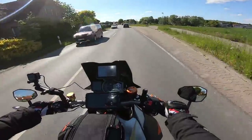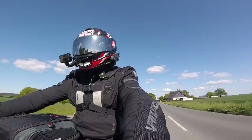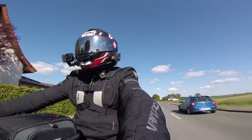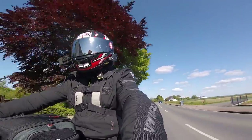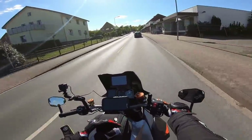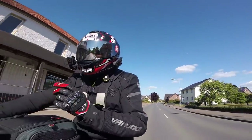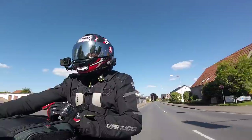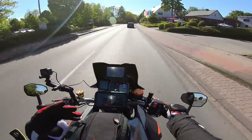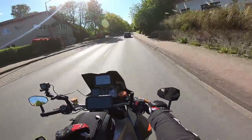Welcome back. It's a beautiful day and I've knocked off slightly earlier so I can get out for an hour on the bike. You guys have been asking me to do a year review on the Super Duke GT, and as the service light came on two days ago, that means I've had this bike exactly one year. So we're going to do a video talking through what I like, what I don't like, and how I've basically got on with it for the year.